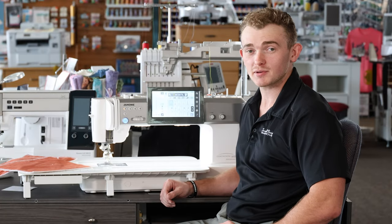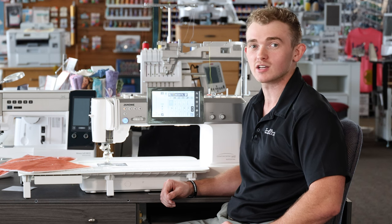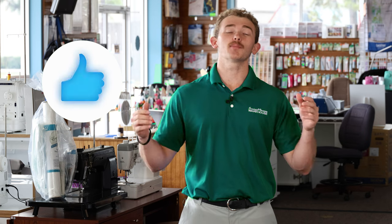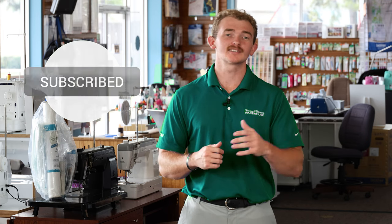Today I just wanted to give you a little taste of what's to come, as in the next upcoming weeks we will be doing a deeper dive on some of these amazing features on the M8. I'm Quentin with Sewing and Vacuum Warehouse and we'll see you next time. If you enjoyed this video, go ahead and hit a like below, and if you don't want to miss any more content, subscribe.